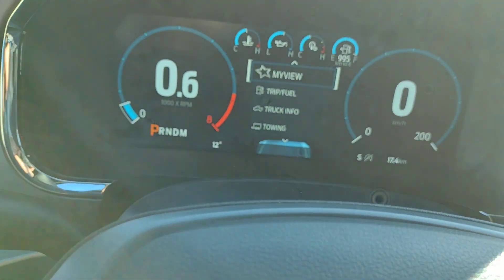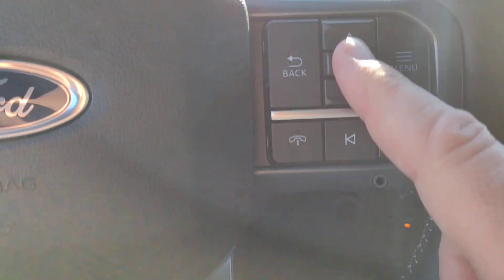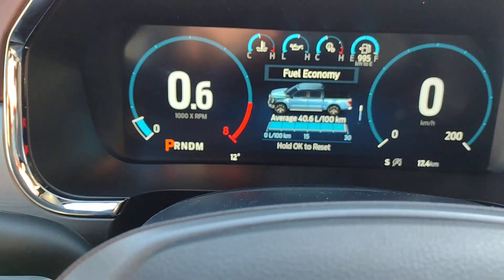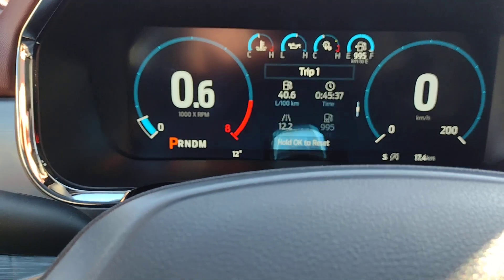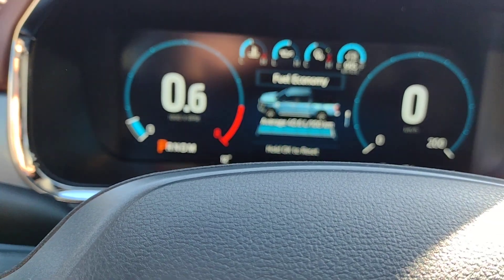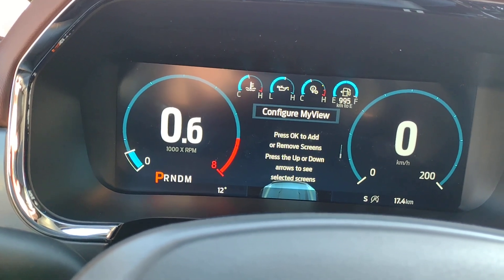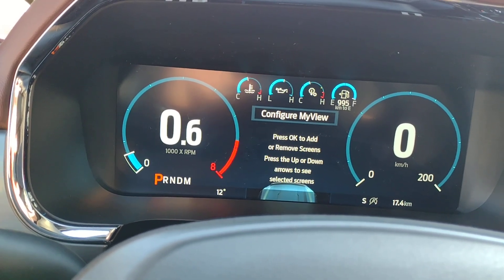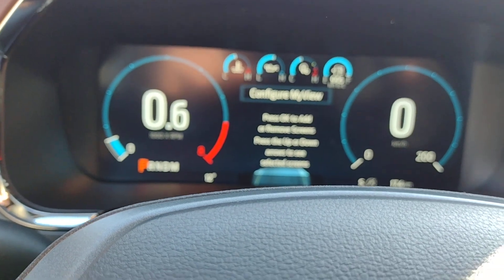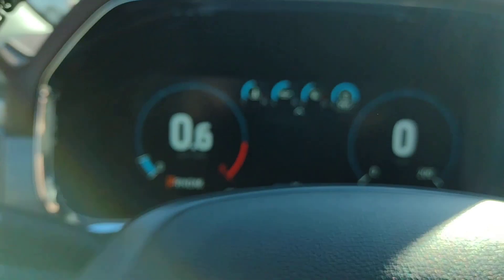When you hit the menu, it goes to My View. Hit over here and you have OK, Up, and Down. If you hit OK, you've got Fuel Economy. Go down for Trip 1 and Configure My View. You can press OK to add or remove screens, and press the up and down arrows to see selected screens — so you can pick and choose what information is displayed. When we hit the back arrow, that brings us back to our choices.